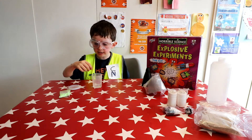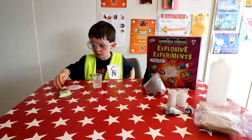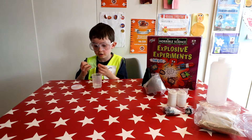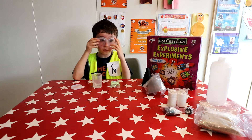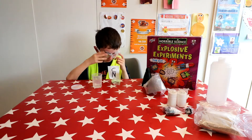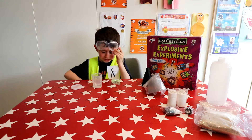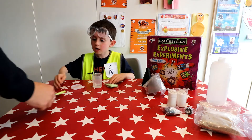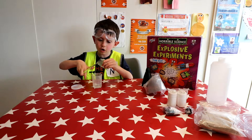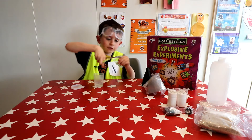So now that I have got my safety goggles on I need some hot water first. This is 20 millilitres of hot water. Be careful not to burn yourself on the hot water. I am going to cut the bag open and put the slime powder into the hot water. Always be careful with scissors.